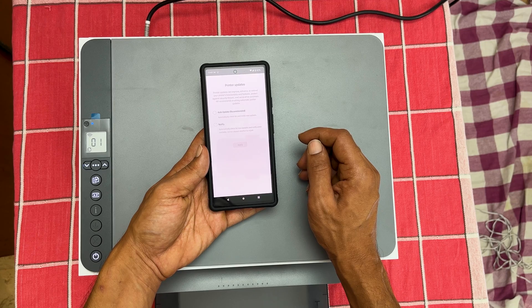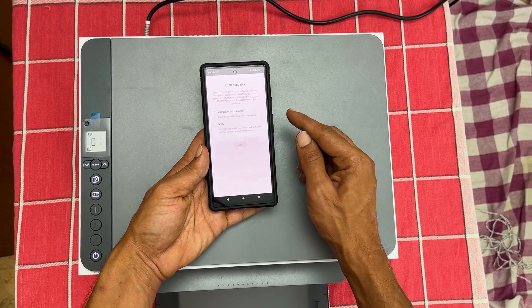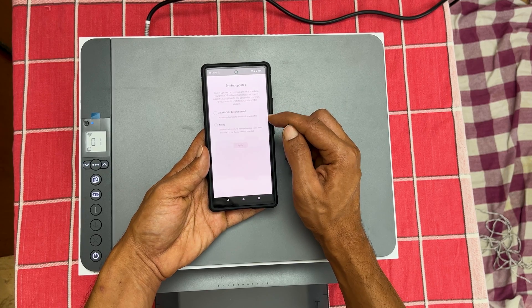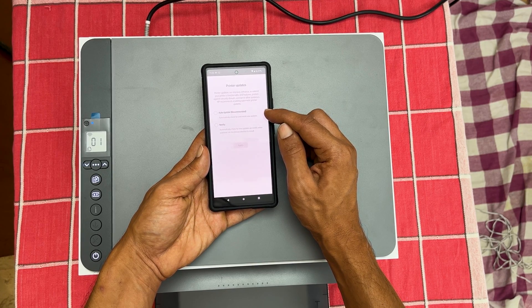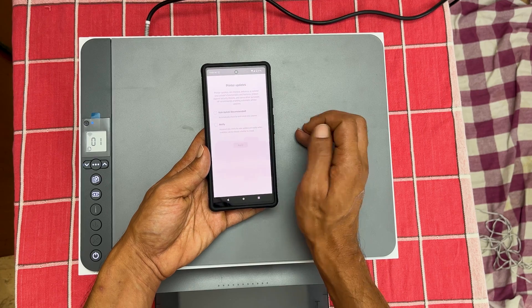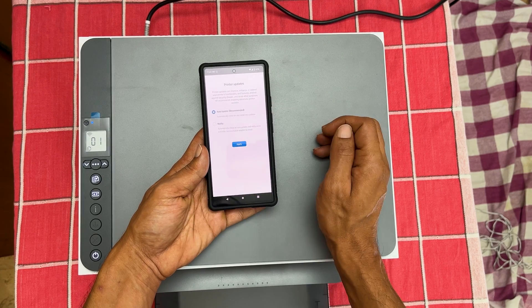Here you select how you want to get new updates for your printer. You can choose auto-update to check for and install new updates automatically. Setting 'Notify' will alert you when there is a new update. You can decide when to update the latest firmware. Let me select auto-update, which HP recommends.